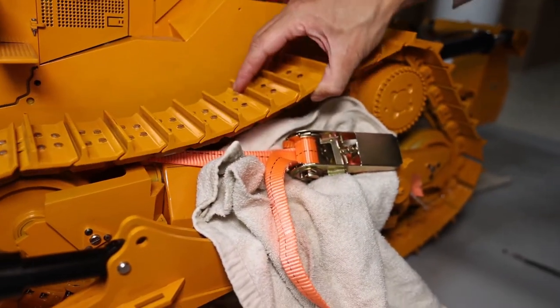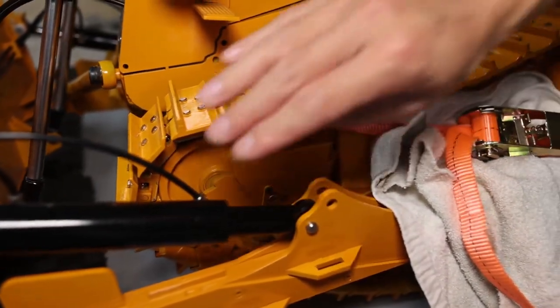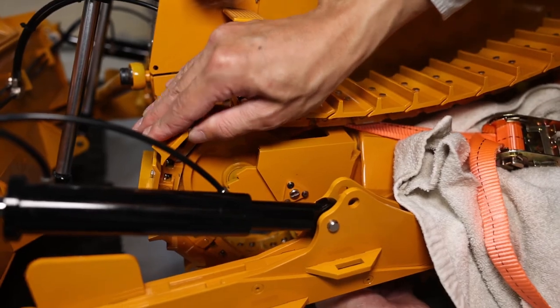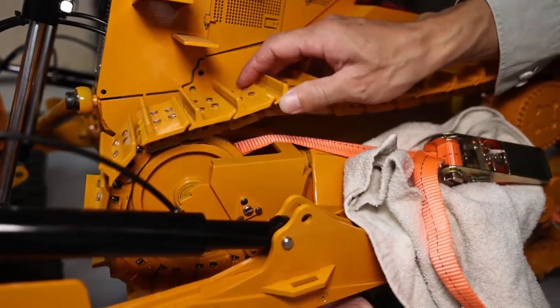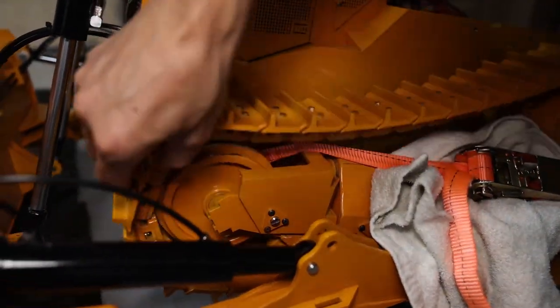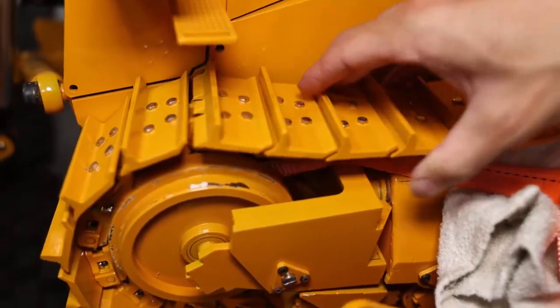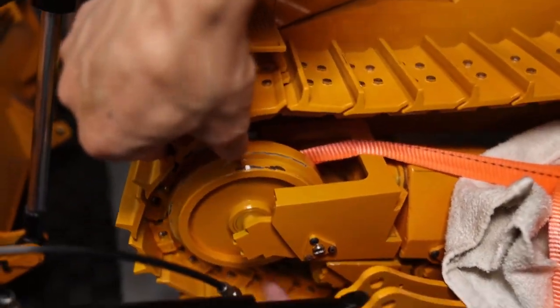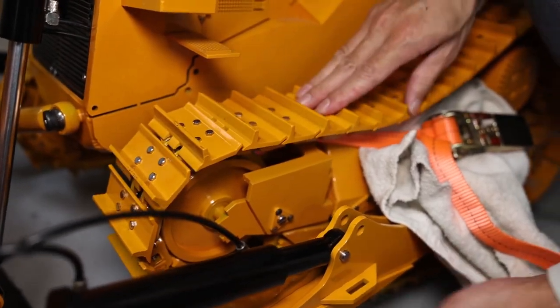So at this position, if the idler — the track — you can remove it. You can see: if we put this down, the track will be able to be removed from the idler wheel, or you put it back for maintenance. Then put it back. With this tool it's much easier to do.